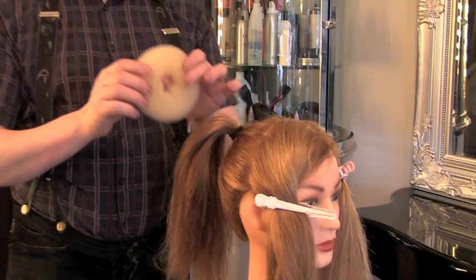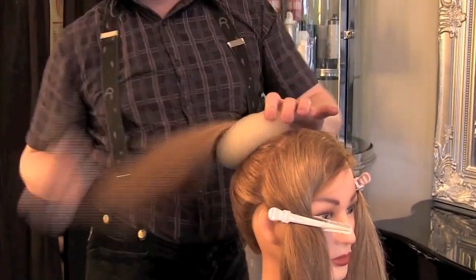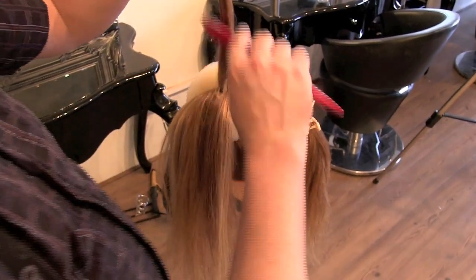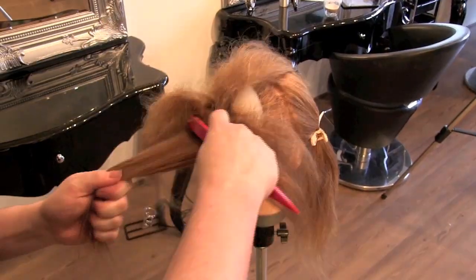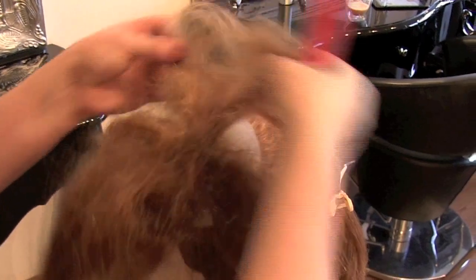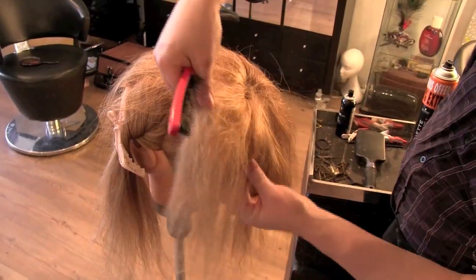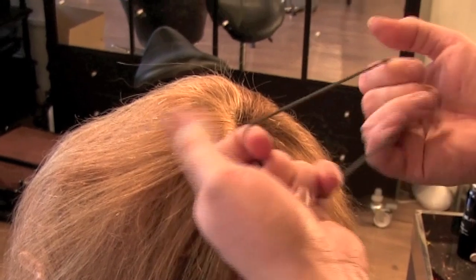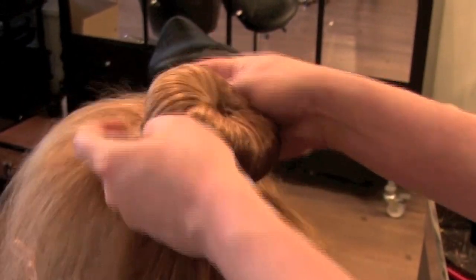Slip your donut bun over your wrist, grab the ponytail, and pull through. Grab your teasing brush or tail comb, section out the hair, and tease the individual pieces. Separate them out with your fingers and then brush smooth with the teasing brush. It should soon start to look like a volcano vomiting hair. Grab your second hair lackey and squeeze it over the top of the hair and the donut.